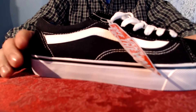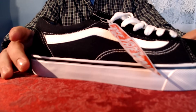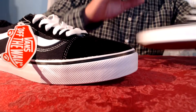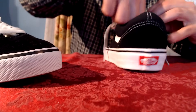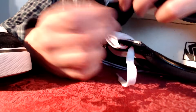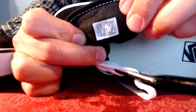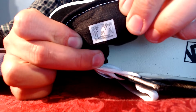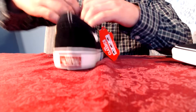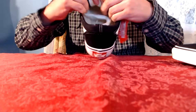Another giveaway to tell whether your shoes are real or fake is the padding in the tongue. Real Vans shoes have black padding on the tongue as well as a label that looks like this. Fake Vans do not have any padding, and the label looks something like this.